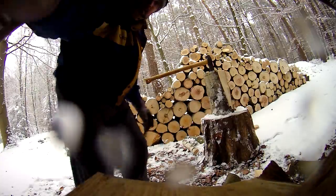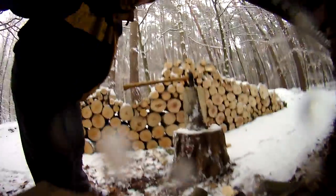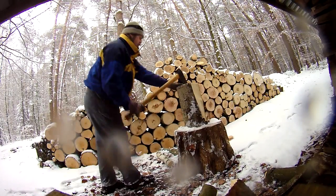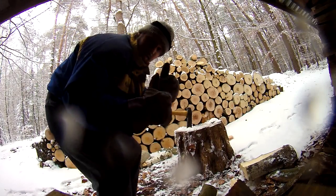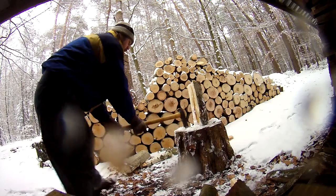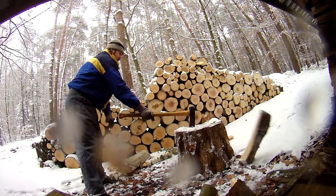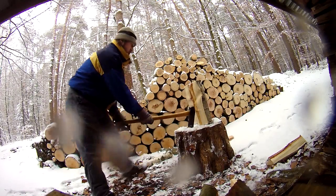That already took a deep gouge. As I said, don't put too much force in the beginning until you know how much force you need for that kind of wood. Rather, first increase your accuracy and then increase your force.